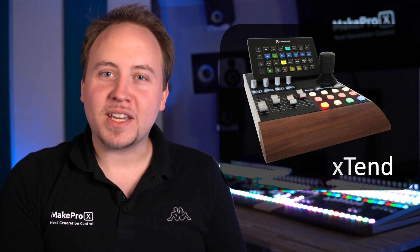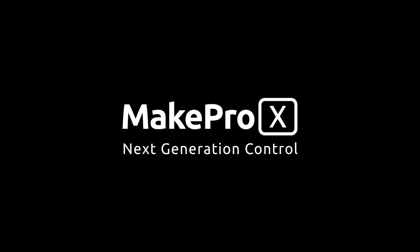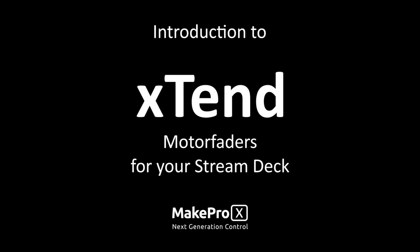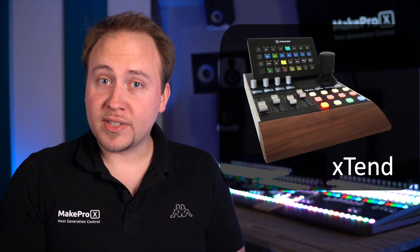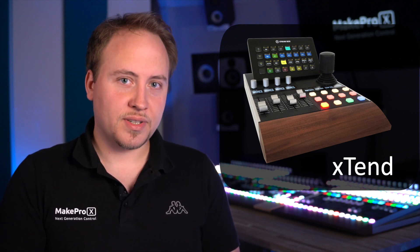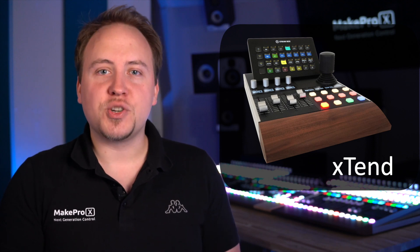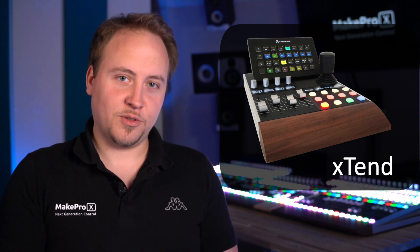Extend your stream deck and take your setup to the next level. You as a professional stream deck user can now seamlessly integrate one of our X10 controllers into your setup and control continuous parameters with much more suitable and high-end tactile controls.